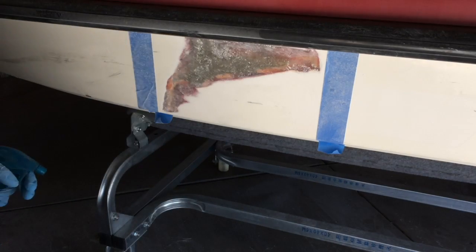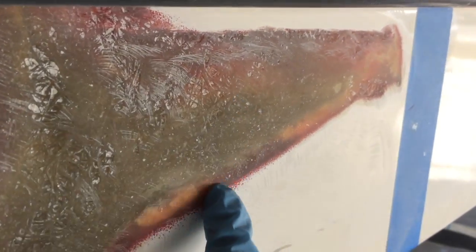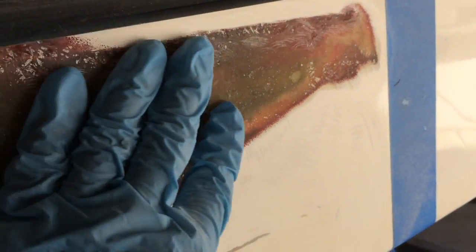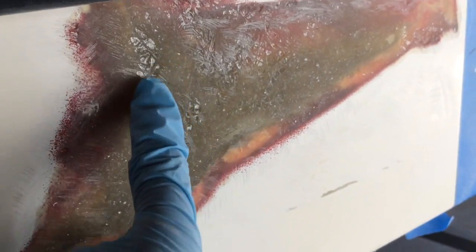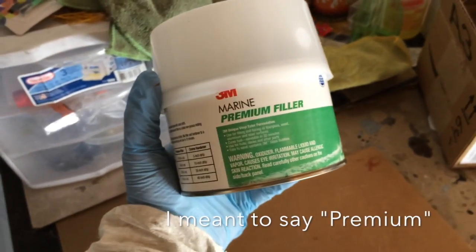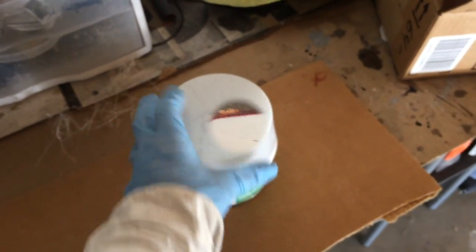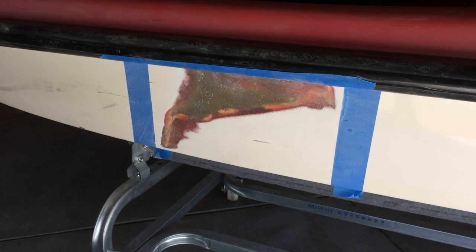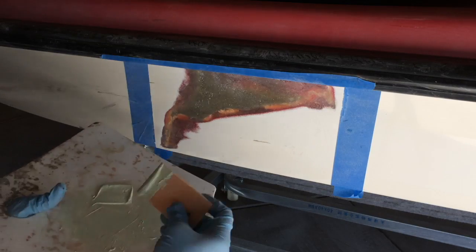I went ahead and sanded this thing down. Now I'm gonna clean it up. You can see there's still all this really weird stuff, and you might wonder what's next — well, this is where the body filler comes in. You start filling all these little pinholes and imperfections. I got this product from Amazon — it's the 3M marine primer filler — and it comes with a hardener inside. I'm about to apply some of this stuff and show you how I do it.